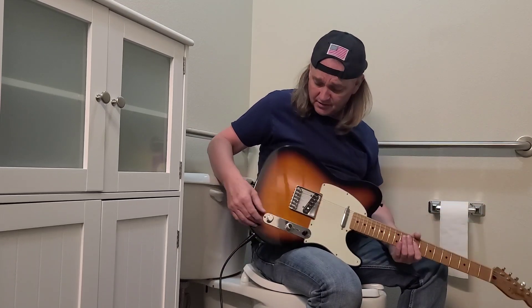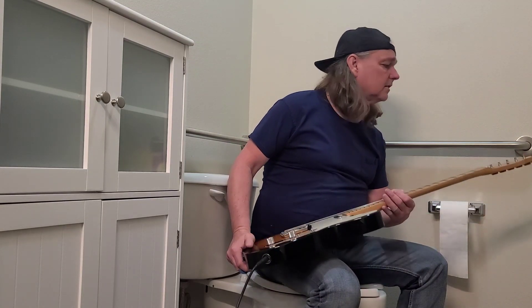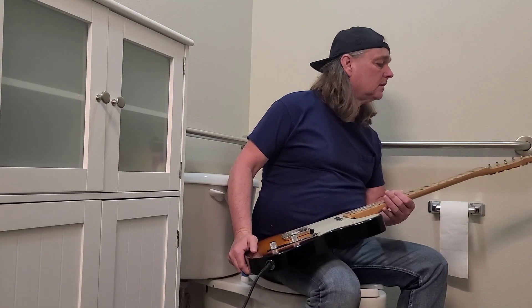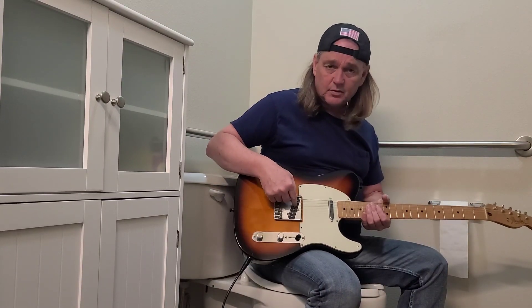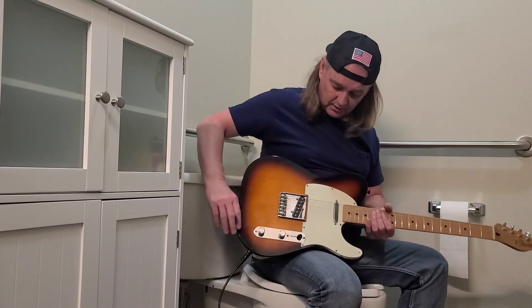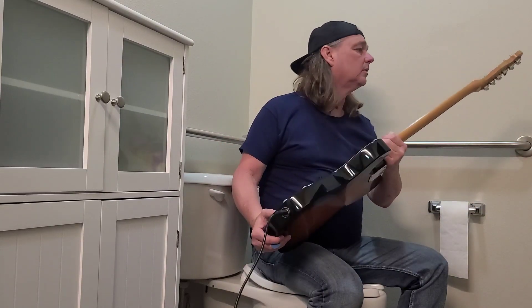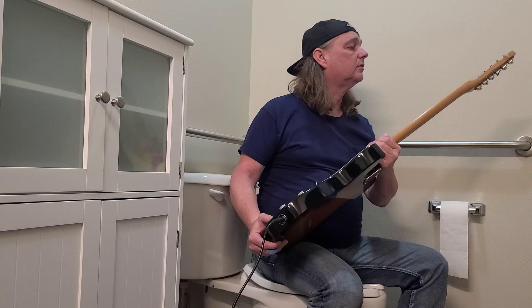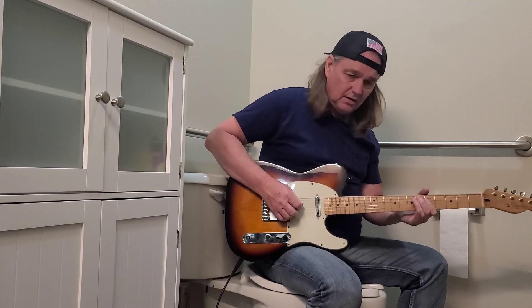That's pretty good, y'all. This is a 1995 Fender Telecaster — the California series Telecaster. It's got a Seymour Duncan in the back and in the front. Really nice guitar, very nice for a '95 model. It's not too heavy.